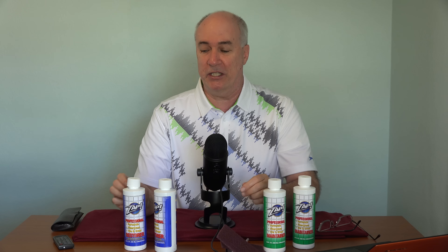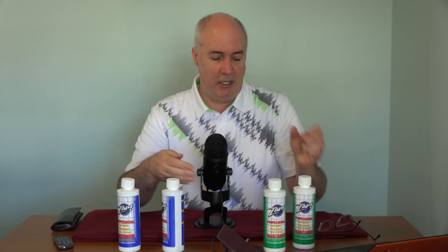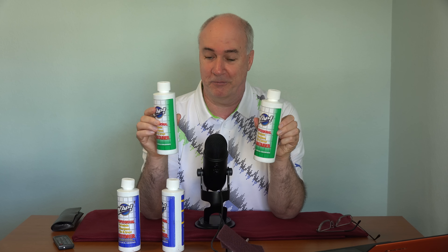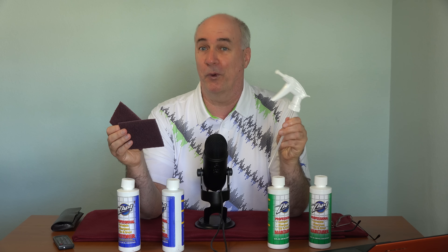When I placed my order, they were having a special where they would double your order for only an extra $7 in shipping and handling, so I did that, so I have two bottles of each type. This is the Zap Professional Restore — two 10-ounce bottles. This is the stronger stuff, I guess, because this is called the Zap Professional Maintainer — two 10-ounce bottles of that. Also two of their special scrub pads, which look like the scrub pads I would buy at the supermarket, and one sprayer.